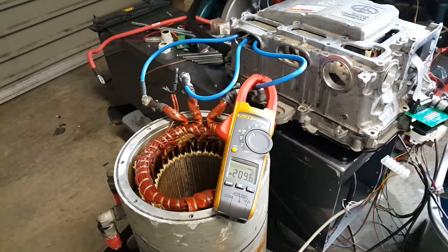Let's give it a little more. There's 230. So we're stress testing our Yaris inverter, and also stress testing the Gomi motor stator. It's a fitting death for this particular motor.